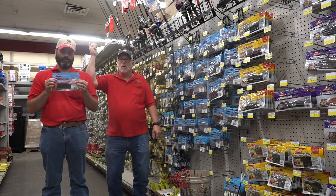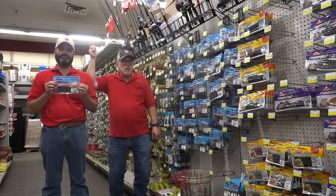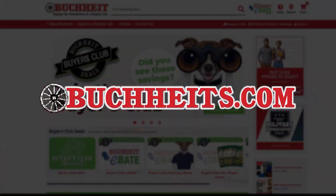So head out to your local Buckeye this fall, get you some Z-Man baits, and see what you can catch this year. Shop these products and more anytime at Buckeyes.com. Thank you.